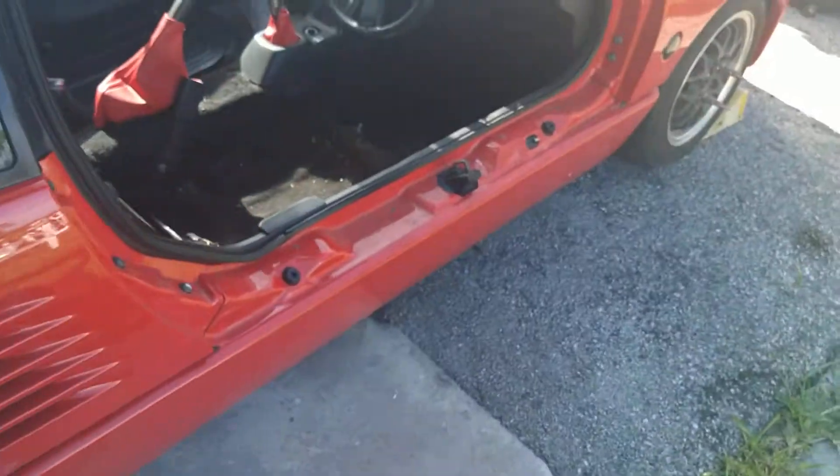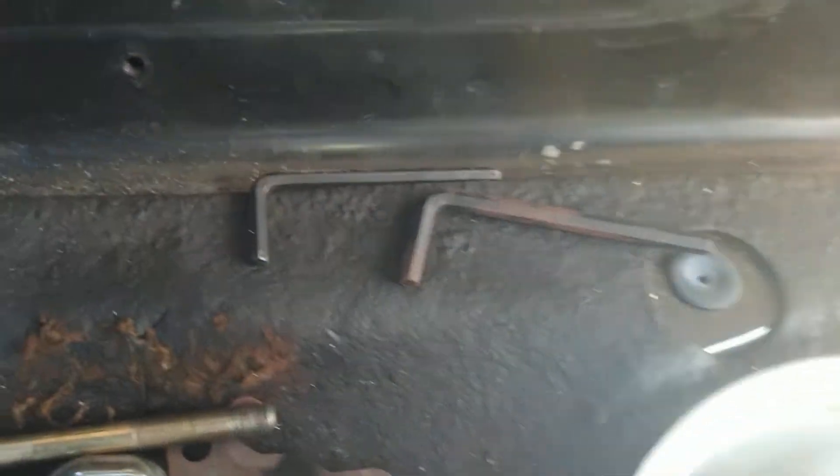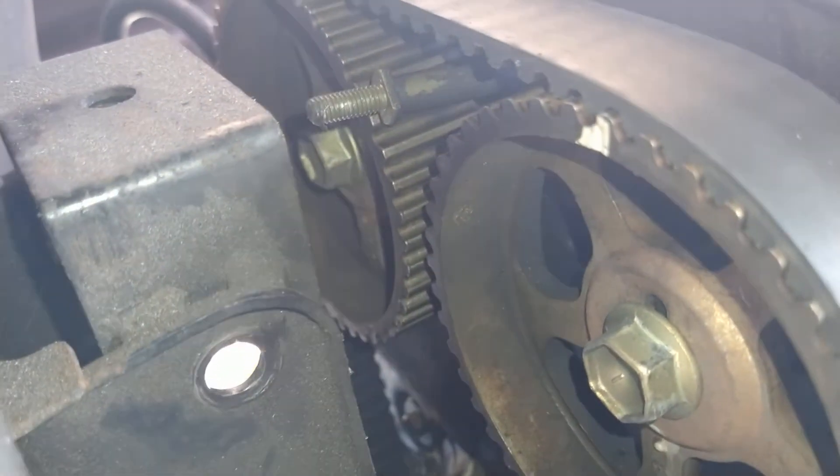Let me see if I can get a better view from inside the car. There you go — a little bit better view. These had all been marked with white paint by whoever did this before.